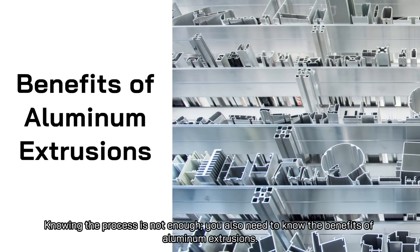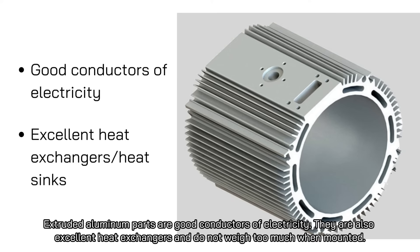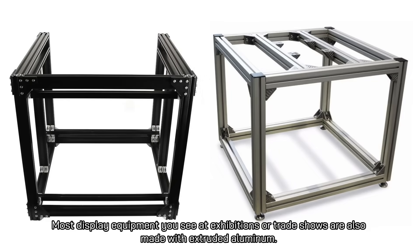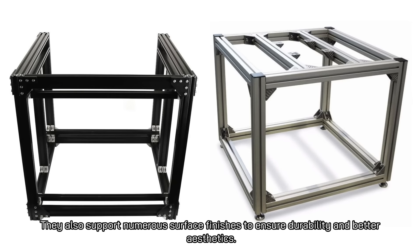Knowing the process is not enough — you also need to know the benefits of aluminum extrusions. Extruded aluminum parts are good conductors of electricity, excellent heat exchangers, and do not weigh too much when mounted. Therefore, they are used in various electrical applications such as busbars, modern LED lights, and solar panels. Most display equipment seen at exhibitions or trade shows is also made with extruded aluminum, because it is easy to design extruded materials so that the pieces interlock for easier and quicker assembly. They also support numerous surface finishes to ensure durability and better aesthetics.